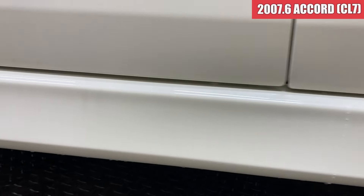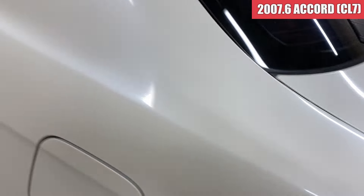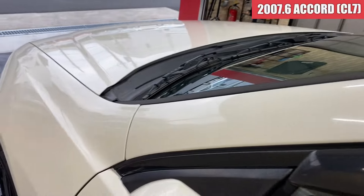タイヤはですね、溝は一応残ってるんですけど、結構カピカピな感じなので、タイヤもちょっと交換した方が良さそうかなという感じがしますね。ドアミラーは綺麗ですね。助手席側のドアも綺麗な状態で、左後ろのドアもこちらも綺麗ですね。サイドステップ周りも綺麗な状態になっております。左リアのフェンダーもこちらも綺麗で、ルーフサイドの方も綺麗な状態ですね。